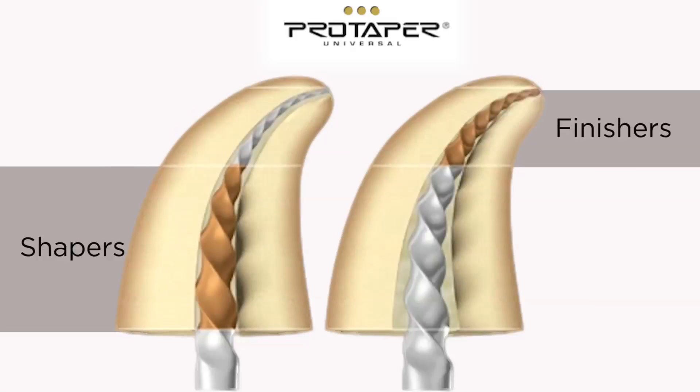Clinicians were tackling even more difficult cases and needed even more flexibility, especially in the finishes, which were designed to work primarily in the apical zones.